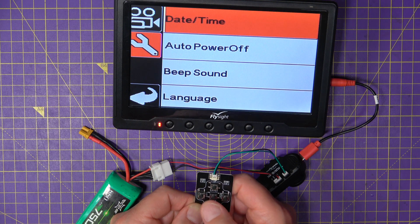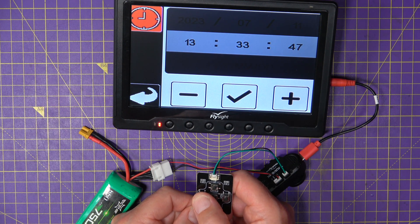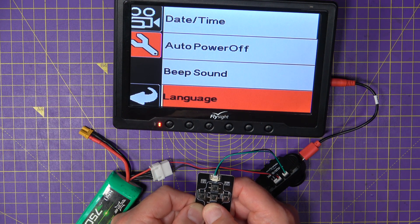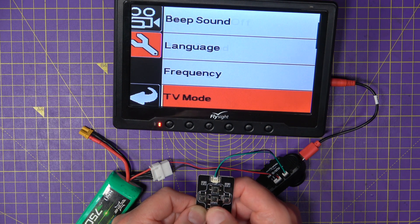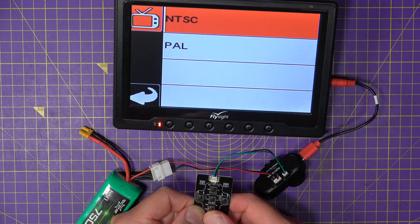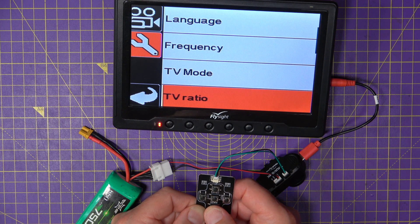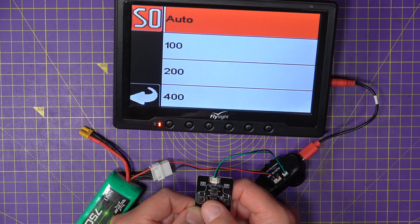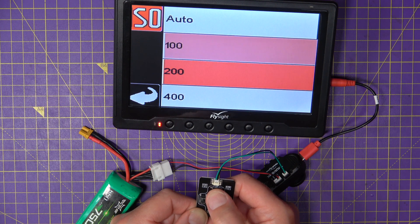There's another option where you can set the date and time. Auto power off is available, you can turn the sound on and off, choose your language, and set frequency — 50Hz for the UK or 60Hz if you want. TV mode lets you choose between NTSC or PAL; this monitor is NTSC. The ratio setting depends on the resolution you've set, but you can adjust it. ISO I left on auto, although you have a choice all the way up to 3200, which is impressive.